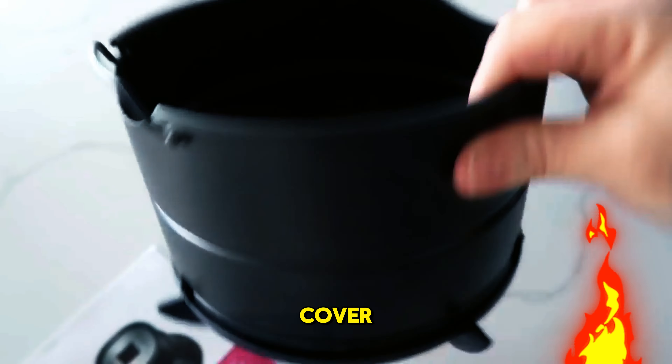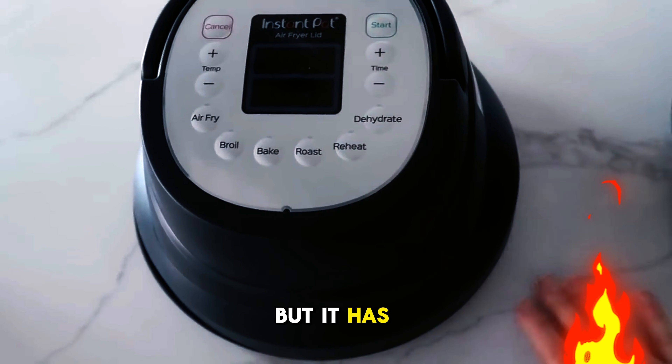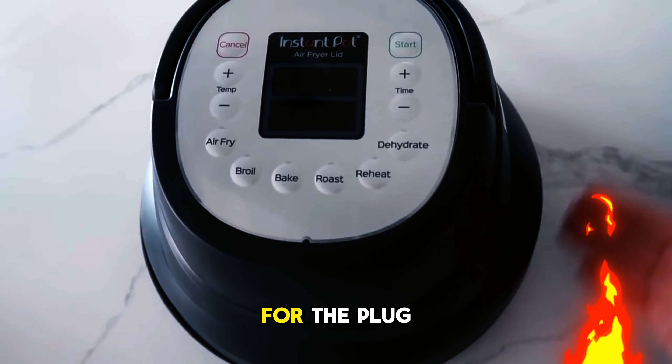It has six programs: air fry, broil, bake, roast, reheat, and dehydrate. I've tried them all and I'm impressed with the results. The fries are crispy, the chicken is juicy, and the gnocchi is golden.